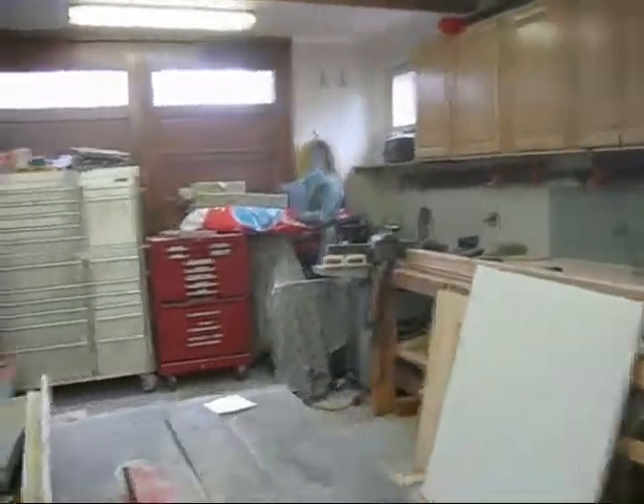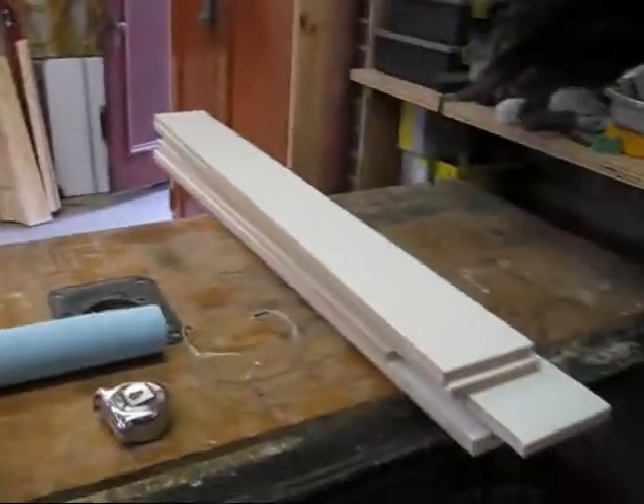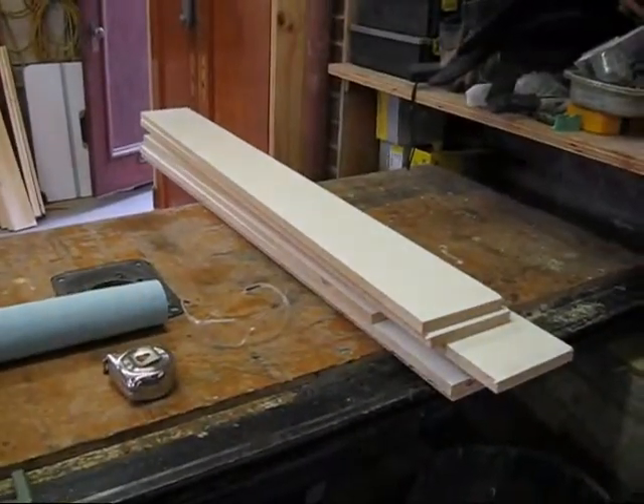So, today's project. I've got to build a little cabinet for a bathroom. I've already started cutting some of the pieces. That's the back. This little pile here is going to be the sides and the shelves.